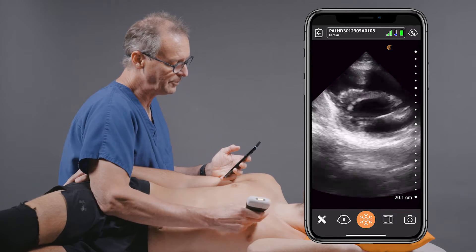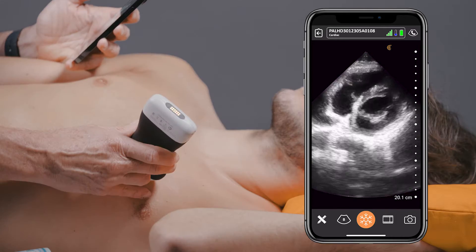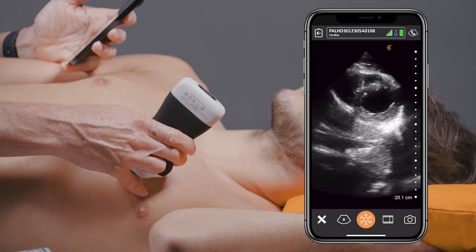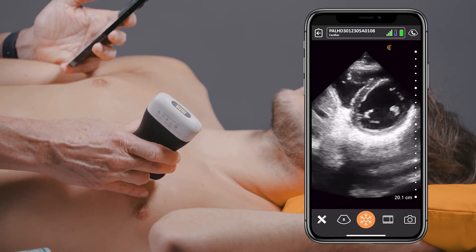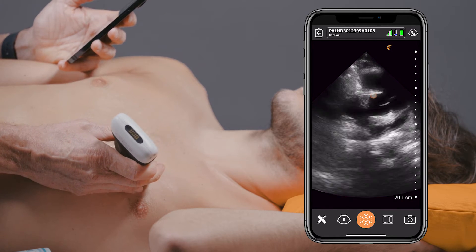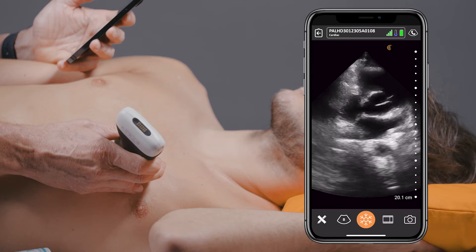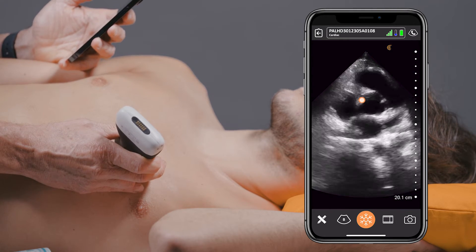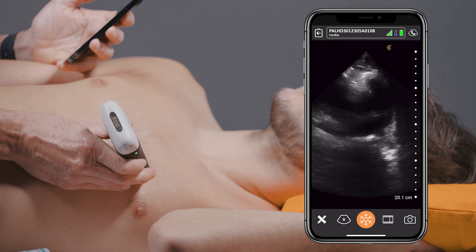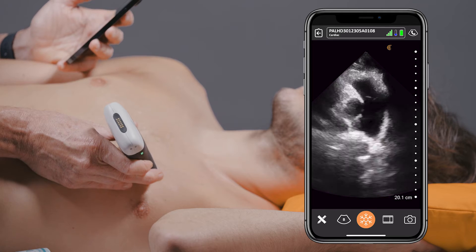From here we can flip over into the parasternal short axis view. By angling the probe towards the apex, we can see the apex of the heart. We can also angle the transducer to pick up the base of the heart, specifically the aortic valve. To the left of the aortic valve you see the tricuspid valve, and by continuing to angle the transducer, we can even pick up the pulmonary artery and the pulmonic valve.